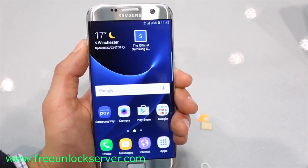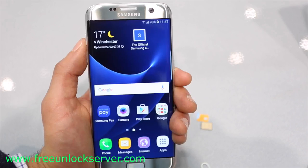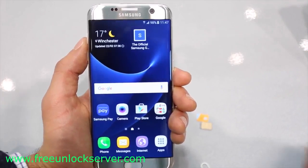Thanks for watching guys, that's all for today. That's how you unlock the Samsung Galaxy S7. I hope you liked this video — let me know if you have any questions in the comment section below, and make sure to subscribe to our channel. We upload videos every week. Thanks for watching, see you guys later, take care.